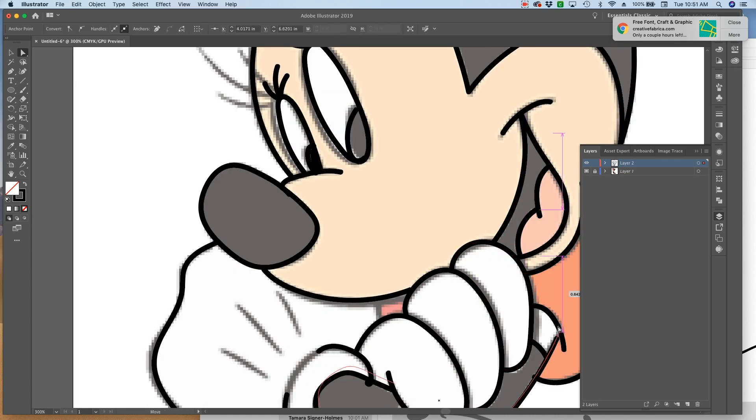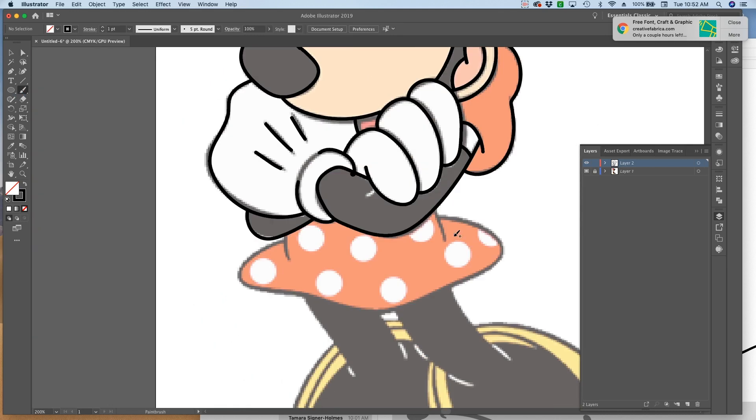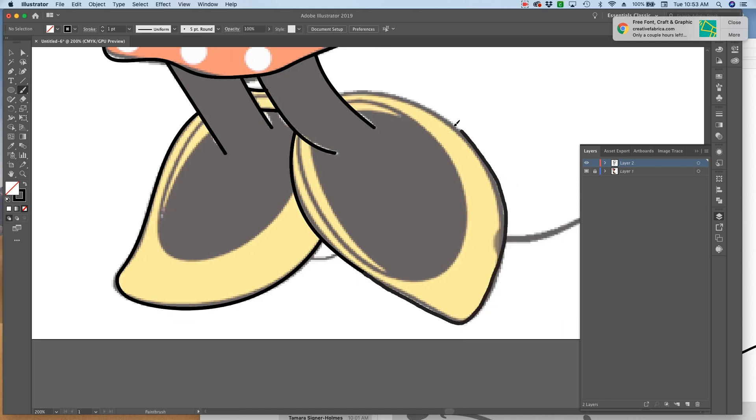I'm just making sure everything's connected well and I'm going to keep drawing - again, not drawing the polka dots. I'm also not drawing all of the lines in her shoe because it would make the file impossible to cut.